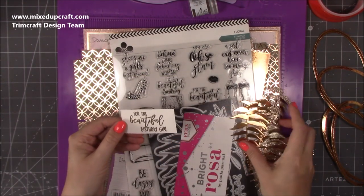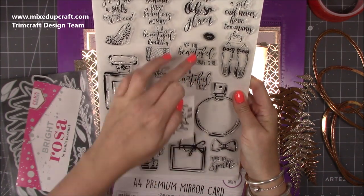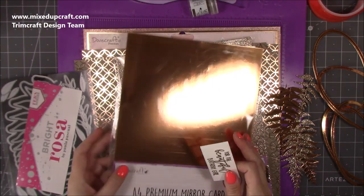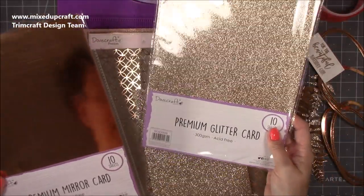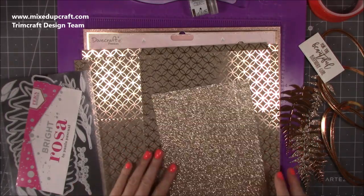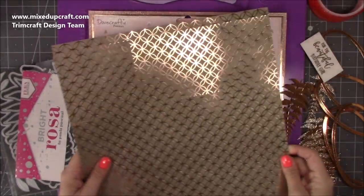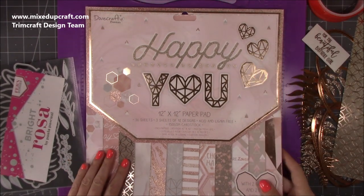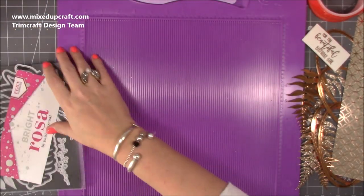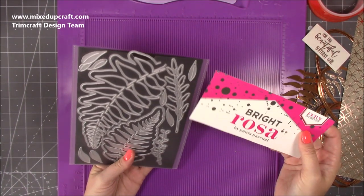The sentiment 'Beautiful Birthday Girl' is from the Kraftwerk Cards A4 stamp set yet 22. Then the cardstock is the Dovecraft premium glitter card in rose gold, and I've also got the rose gold mirrored cardstock. The paper is from the Happy You collection — a stunning foiled paper. The whole collection is gorgeous, I'll link all of that for you.